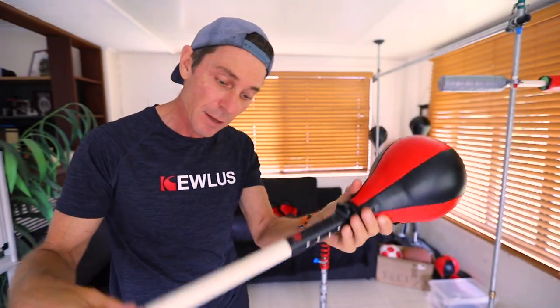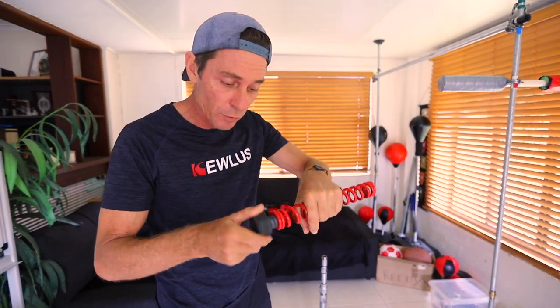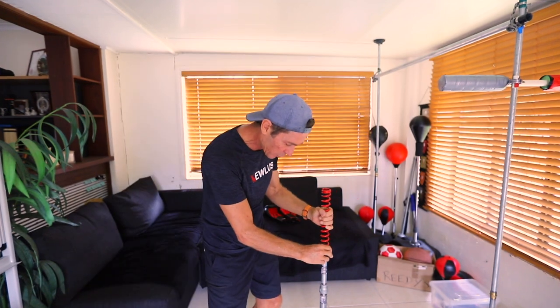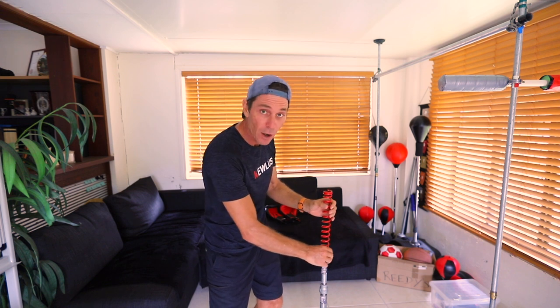That sits in there nice and firm, so now you've got an arm using a PVC pipe and this adapter that you can print in 3D. One of the things I've been testing recently is an adapter that I want to make to allow the spring to screw onto it, and then screw onto a three-quarter inch pipe, so that you don't need to use butterfly hose clamps.